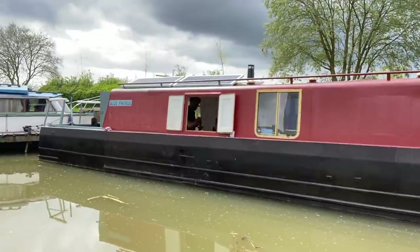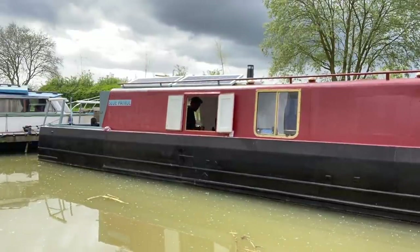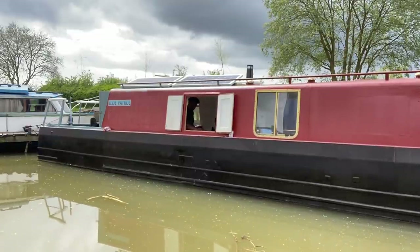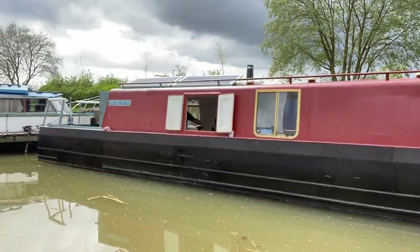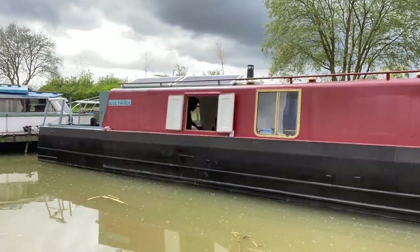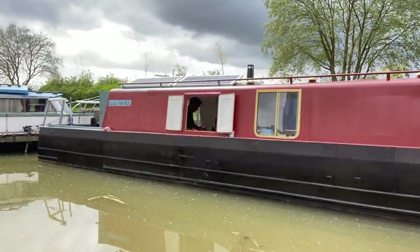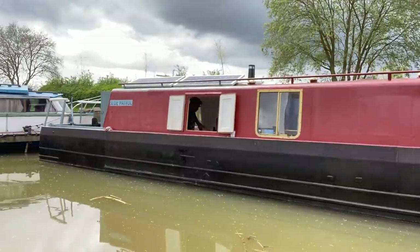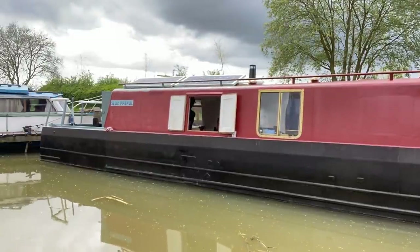Welcome to the Narrowboat at James Bilt. Hope you're well, thanks for joining me. The weather out here has just been absolutely dreadful — it's been awful everywhere in the UK at the moment, so I'm just continuing to do stuff on the inside. I don't dare attempt anything outside because it doesn't really stop raining for more than 10 minutes at the moment.